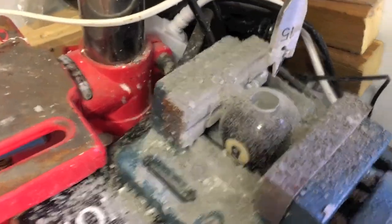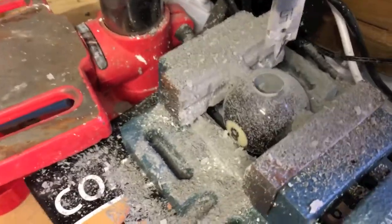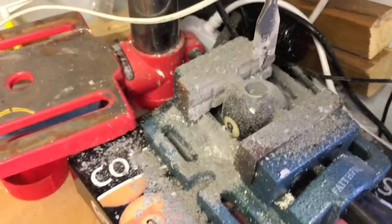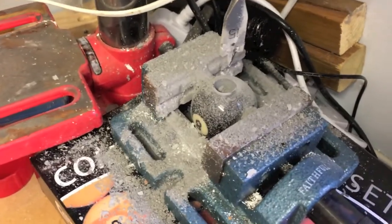As you can see it does make a fair bit of mess and I will be using the hoover to sort that out. But once that's all dusted off it should look nice and neat, so let's tidy it up a bit and get the thread on there.